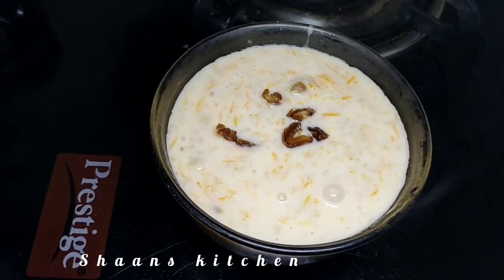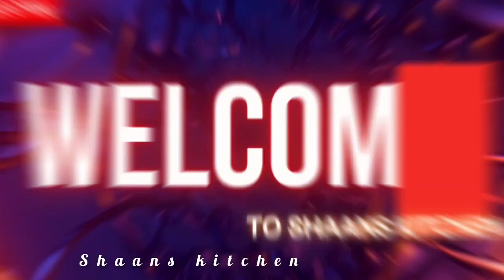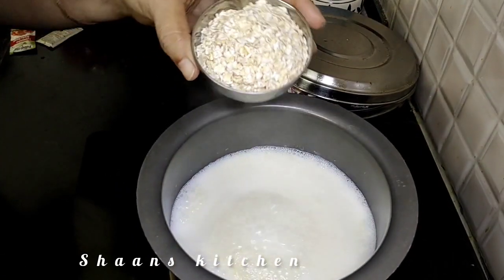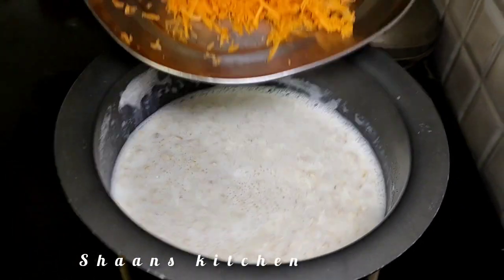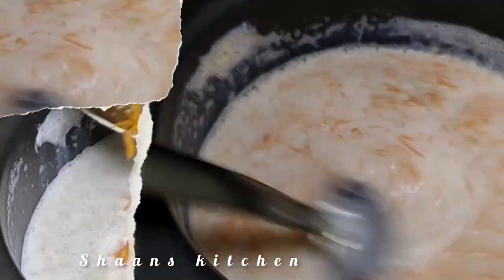I will show you how to make this. We need 2 cups of paal (milk), 3 tablespoons of oats, and a carrot.